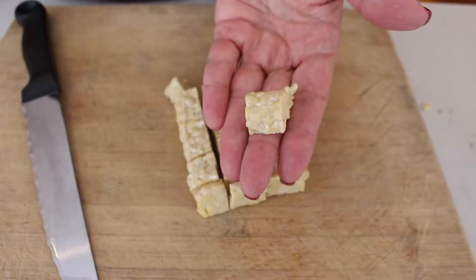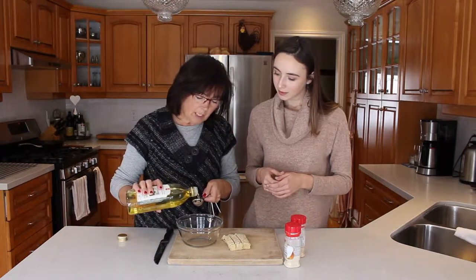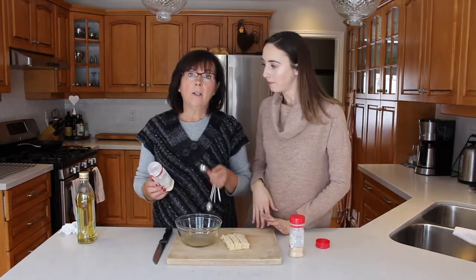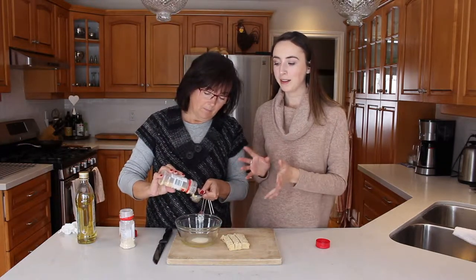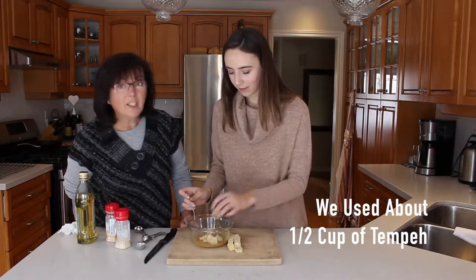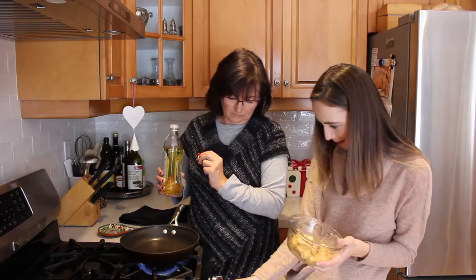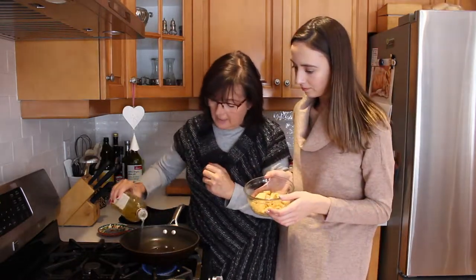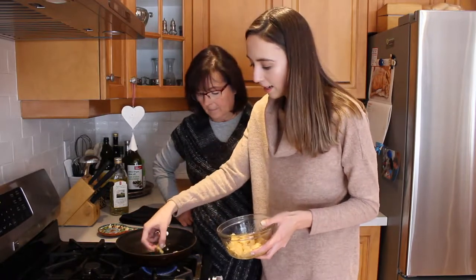Cut the tempeh into thirds so you have pieces about that thick. For the seasoning, we're going to use grapeseed oil, onion powder, and garlic powder — the same way we season our tofu. Add two tablespoons of grapeseed oil to the bowl, one tablespoon of onion powder, and one tablespoon of garlic powder. It's just to give it a little flavor when we're frying it. Mix it up and add in the tempeh. Then turn the stove to medium, heat up some grapeseed oil in the pan, and fry the tempeh for about three to four minutes on each side.